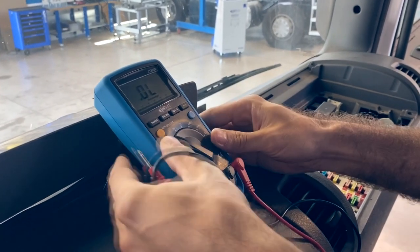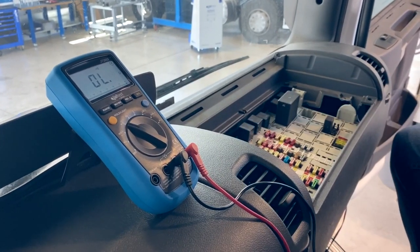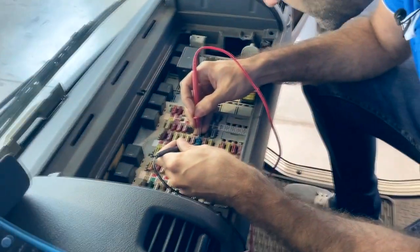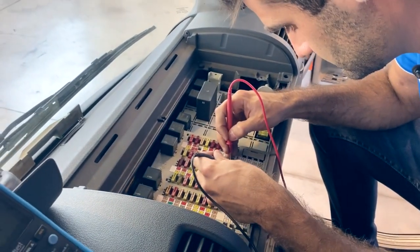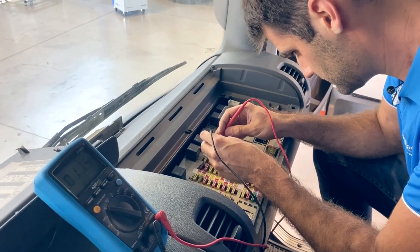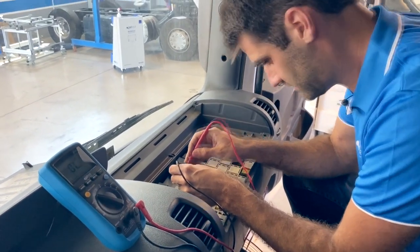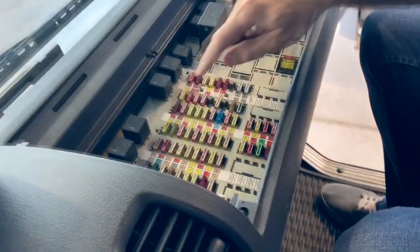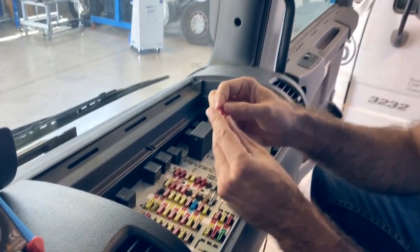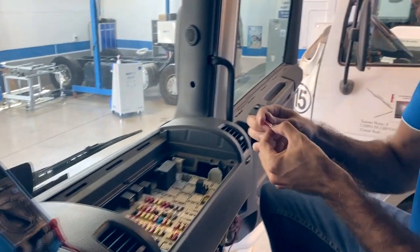I will start checking all of the fuses. Here is the problem — this fuse is blown. I will take it out. And as you can see, it's blown. So I will replace it with a new one.